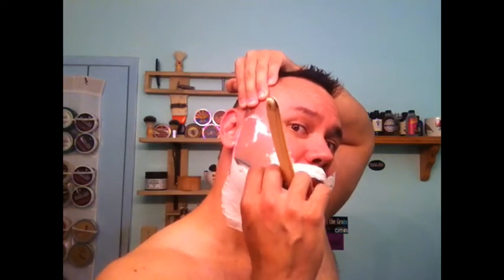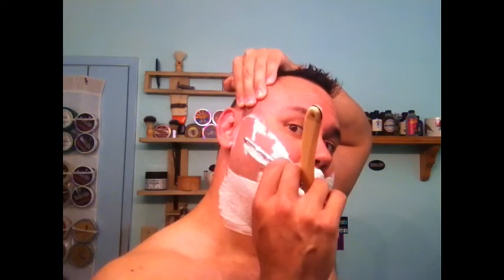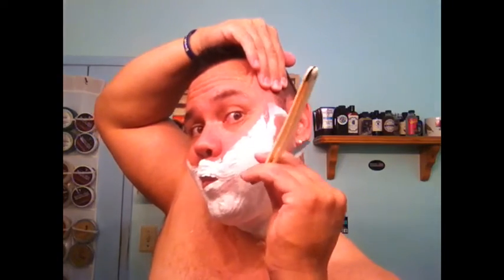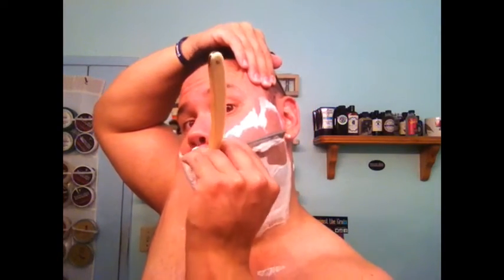Oh yeah, that's butter. That's nice — very nice. Well, I must have done something right; happens every once in a while. Very nice, that makes me happy. They always say it's the simple things in life that make you happy. I'm gonna dry that off and put it away for use later.